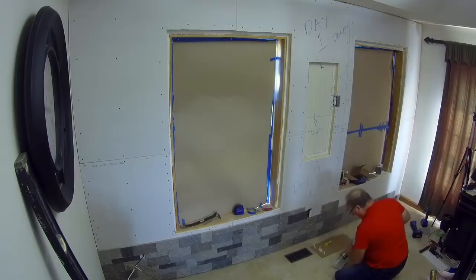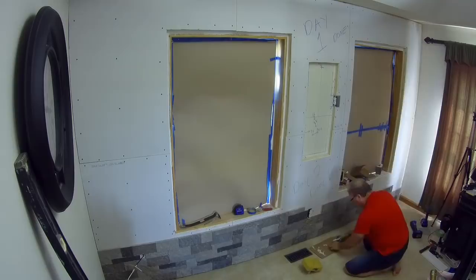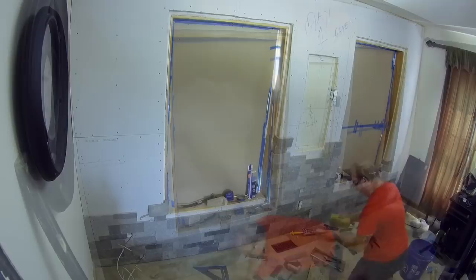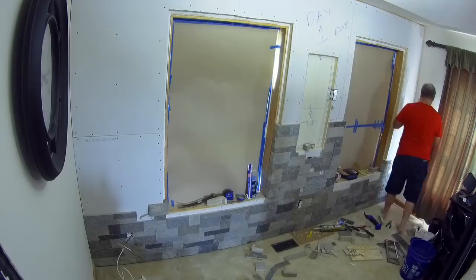Watching this is just as much fun as doing it — I hope you guys are enjoying the editing. I think I'm definitely improving on my video editing skills; it's probably the most challenging part of doing all this stuff. The corner blocks are going up right now, and you can see they're tricky because every one has to be cut to fit while maintaining random patterns. Let me know what you think of my video editing.